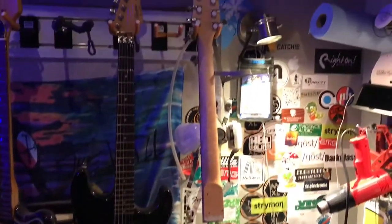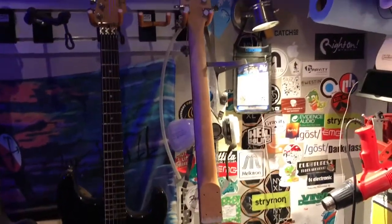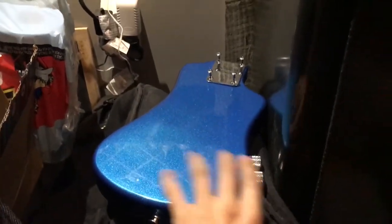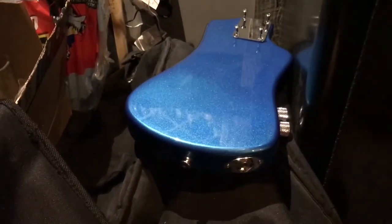This up here is really sweet. This is an old Hoffner — I think it's a student model — that we're doing a lefty to righty conversion on. So we had to install side dots on that. And then on the body, the pots from the electronics were really in the way of a right-handed player, so we installed them on top so that you still have easy access but they're not going to be getting in the way of your picking hand. That's going to be really awesome when it's finished.